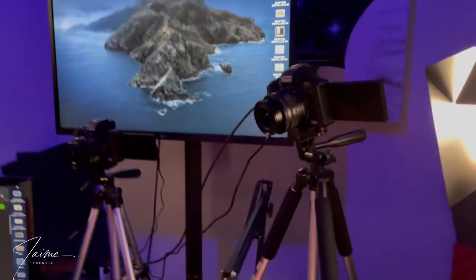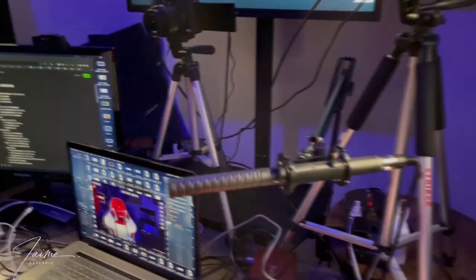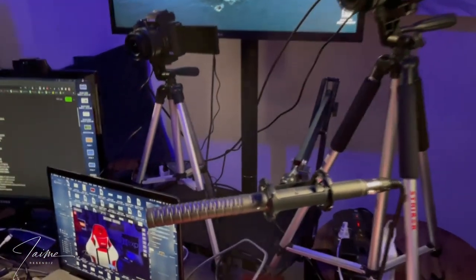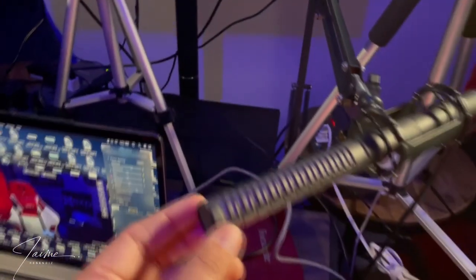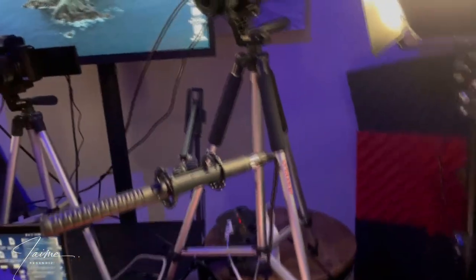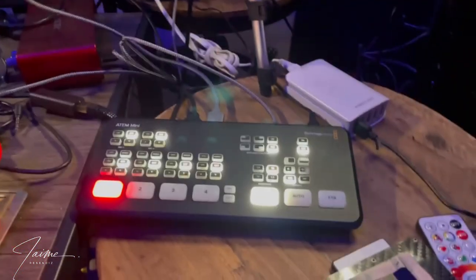We do have this Rode NTG — I'm probably saying that wrong — but this is our new microphone. I used to have the Yeti, which is still a fantastic mic, but I decided to level up. It's connected through this Focusrite interface, which feeds in the audio and spits it out.